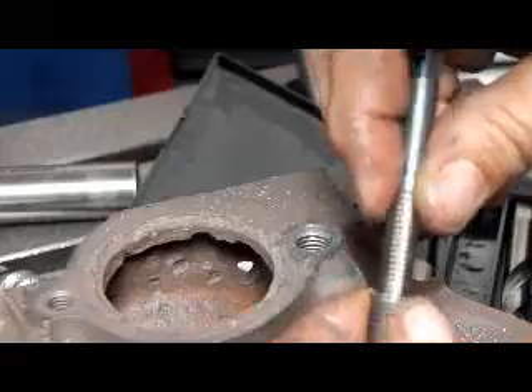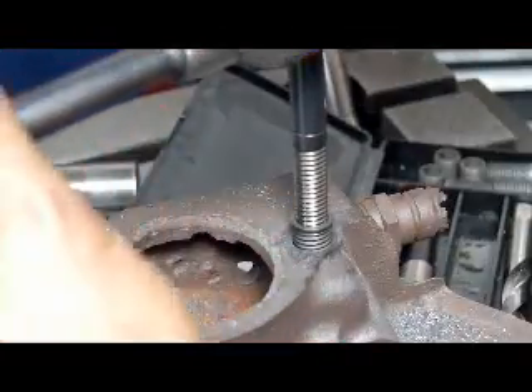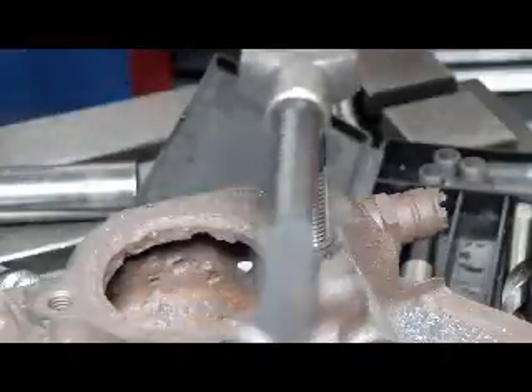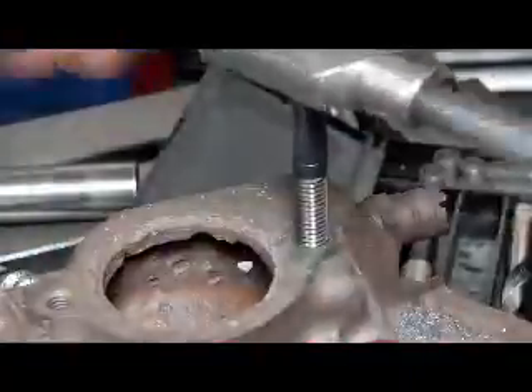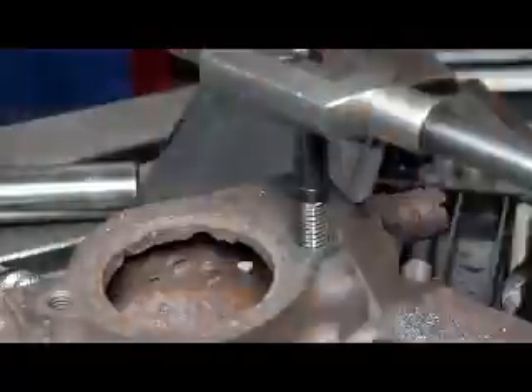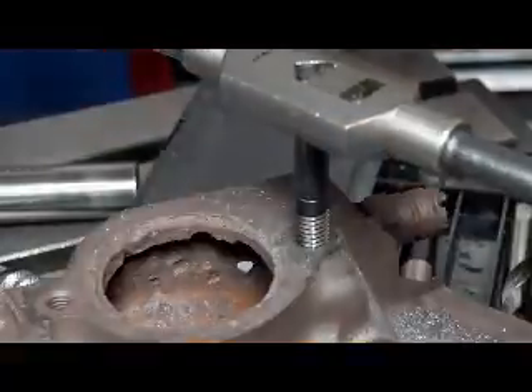Alright, well we put a little bit of oil on our tap. This is what's called a fluteless tap, meaning that it has no flutes. But if you actually put the tap between your fingers, it's not round either — it's kind of square shaped. So when it goes through, it expands the bottom of the insert out, which makes it stick in there really well.